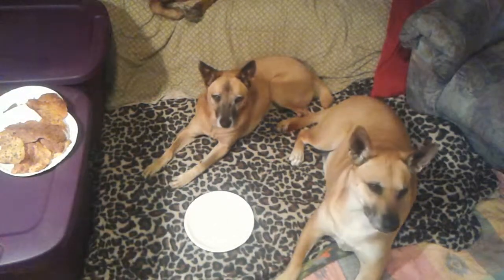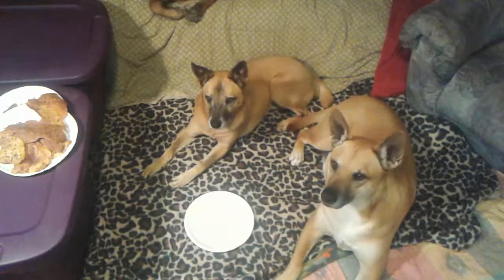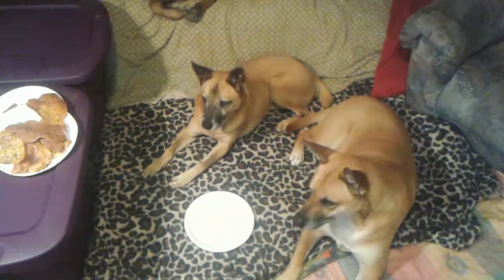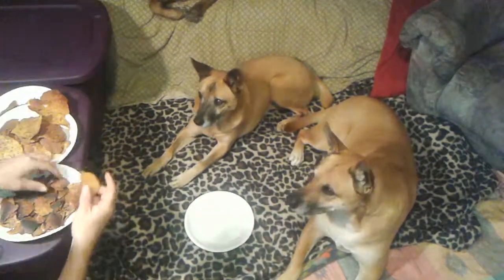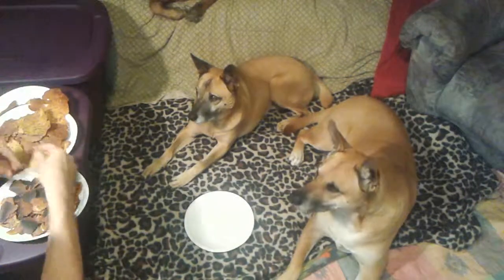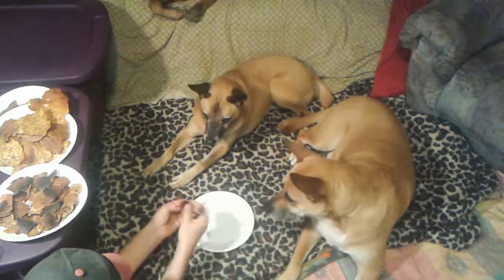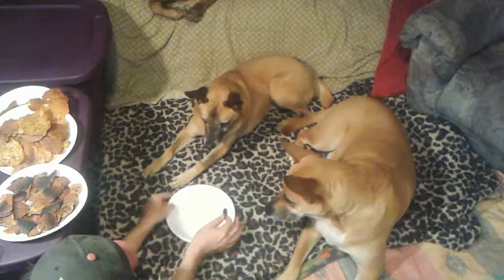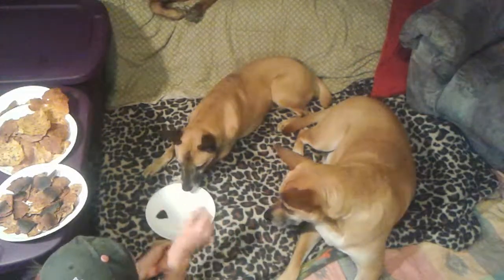Let's do a taste test. We'll take one of these good delicious treats — one of these nice burnt treats — and that's my little pal Buddy. Buddy, you want a treat?